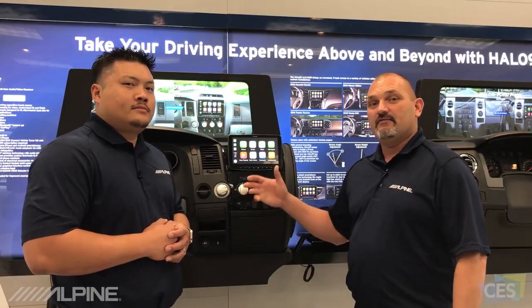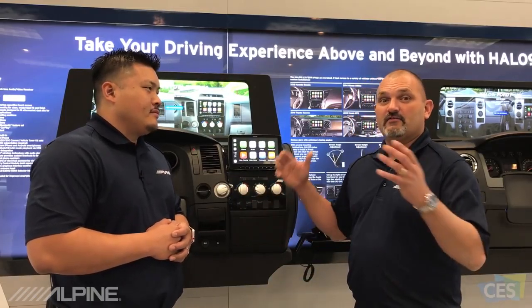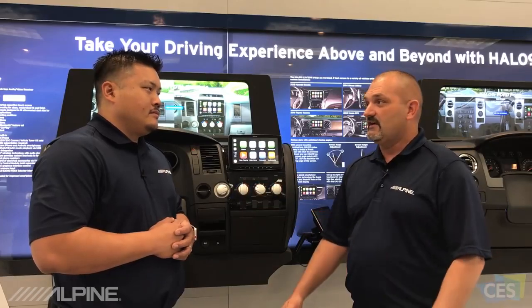There you have it — a few key features on the ILX F309 Halo 9, here from International CES in Las Vegas 2018. We'll see you soon.